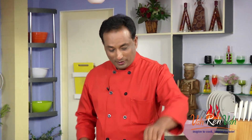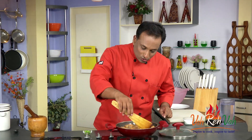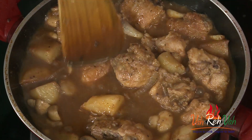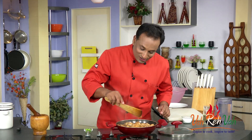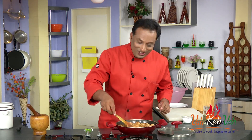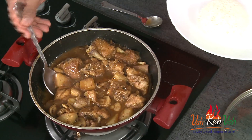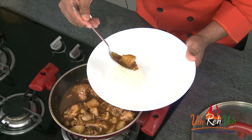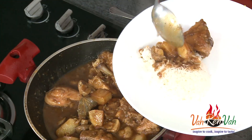The chicken is now cooked — you can tell when the meat is coming off the bone. Look at the sauce: it's nicely thick and shiny. Dear friends, this is not a curry, not a stew, not a Chinese dish — this is our universal chef style chicken and mushroom. You can have it with rice, roti, bread — anything — and it will taste fantastic. The potatoes are also nicely cooked, and every piece is very tasty.